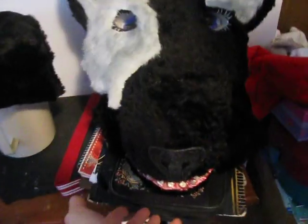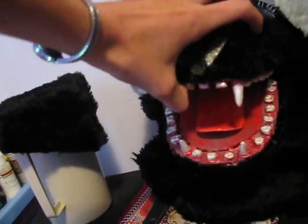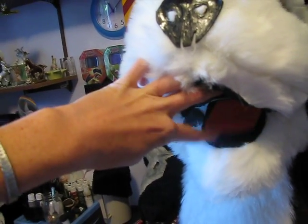That's my first head that I ever did and it's really detailed, as you can see the teeth and everything. And this one's just more of a toony version. She does have a moving jaw and more or less a doggy toony mouth.